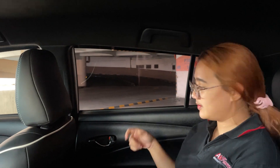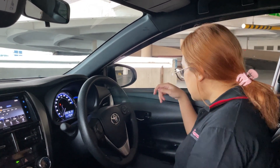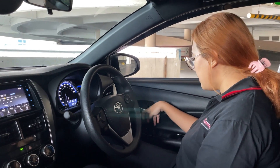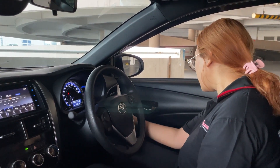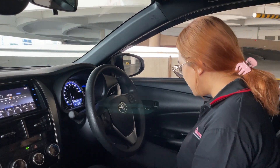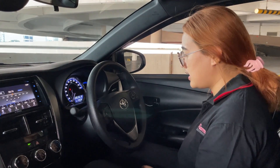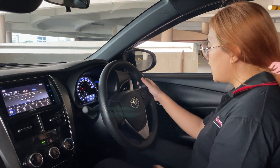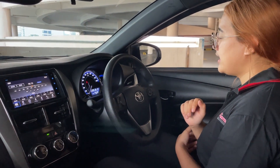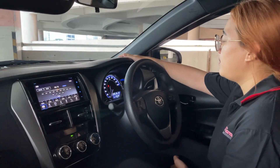Let's move to the front door trim. There is a lock/unlock button and a power window that is only on the driver's side. The rear windows are still manual. There is a bottle holder and storage space in the door trim. The odometer is running at 37,000 km.